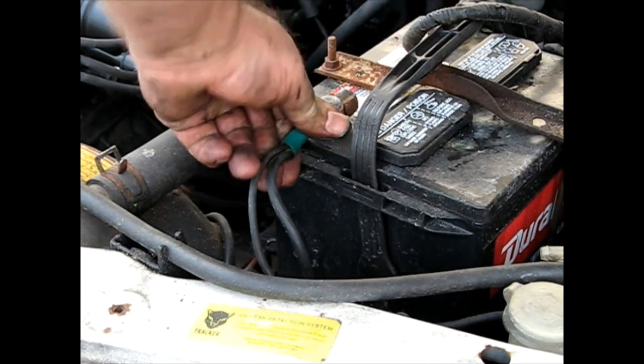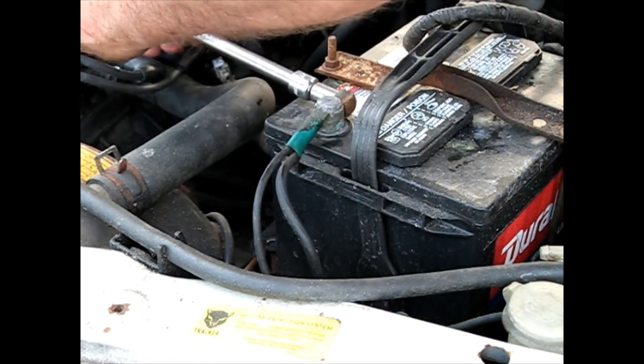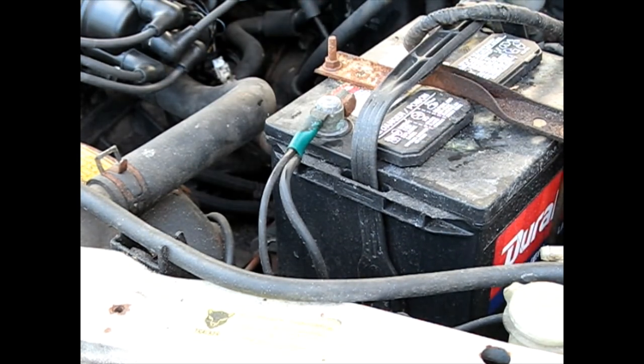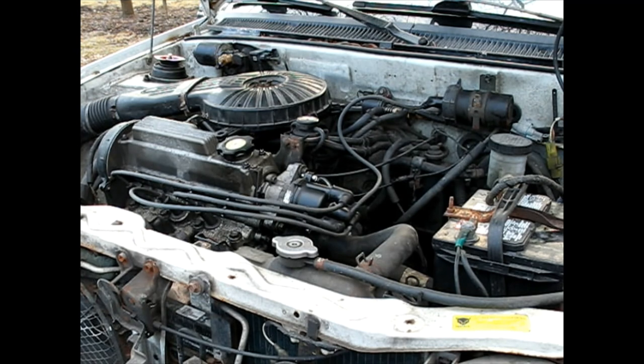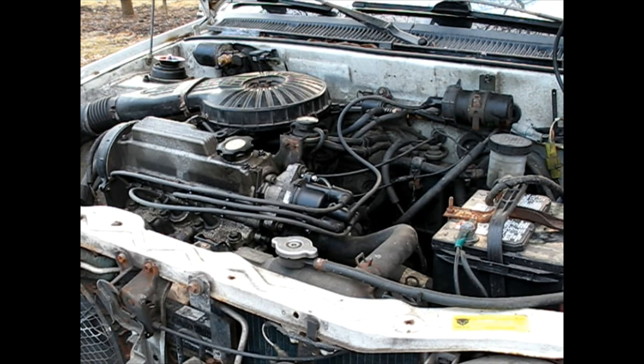I'm just going to put my negative battery cable back on and we'll see what we got. I hereby declare these ignition and tune-up parts Wildwood certified. Thanks for watching.